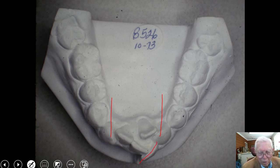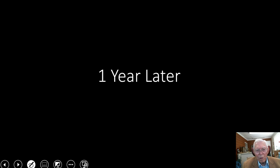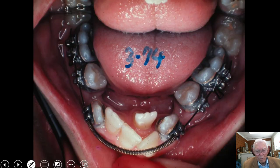Here are the four lower anteriors — the laterals and centrals. We're going to expand those teeth and line them up. I extracted the first bicuspids on the lower arch, which gave us some room for the cuspids to slide over. We then took the cuspids and moved them back with the root leading the crown — so the roots were more distal than the crowns on most of these teeth.